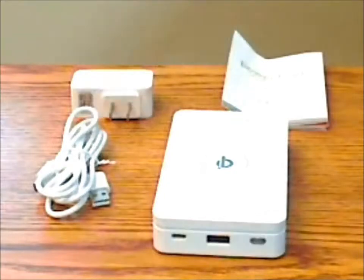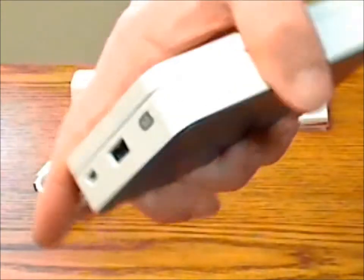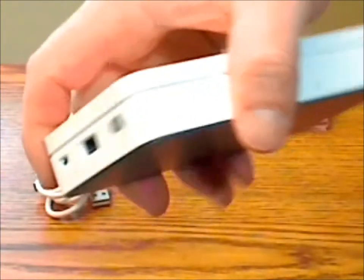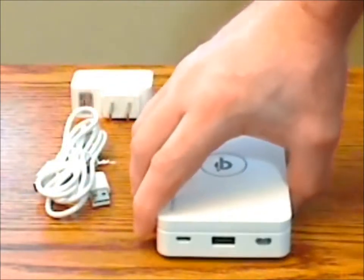The power bank is made of white plastic, which I'm not crazy about — it kind of gives it a budget feel. But it does appear to be well enough made. It's lightweight but has a little bit of weight to it, and it seems to be well made overall.